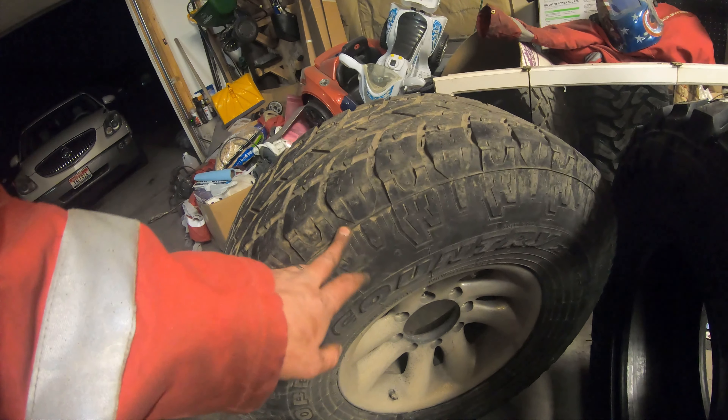Supposedly this helps knock the mud out. It's an old tread pattern and compound that is proven. I'm really excited to run these tires, and I can't wait for my bead locks to come in.